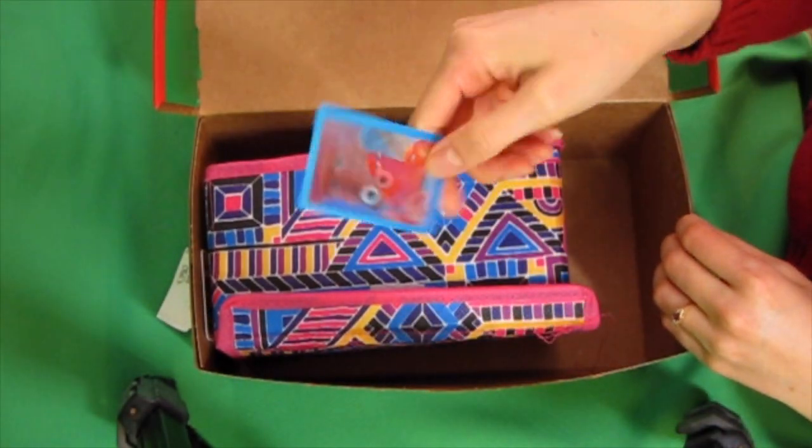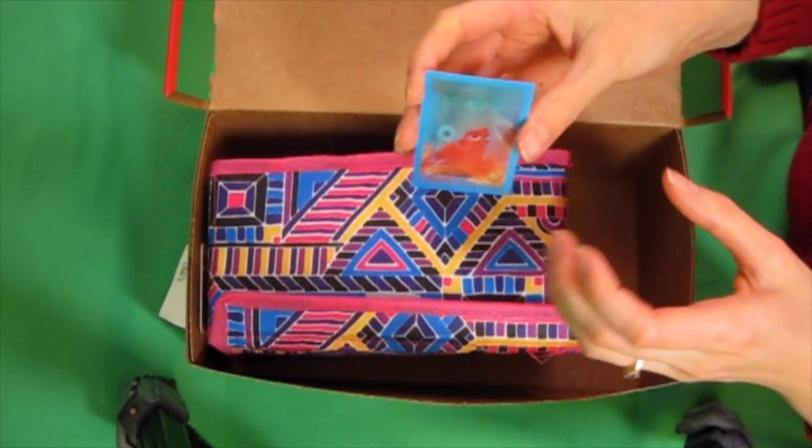A little fun image-changing novelty item. And then this box — I don't even know what I have in here. A few of these 3D dinosaur puzzles.